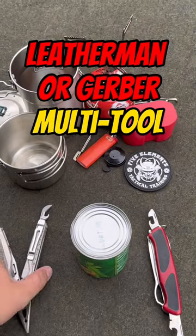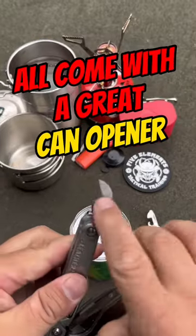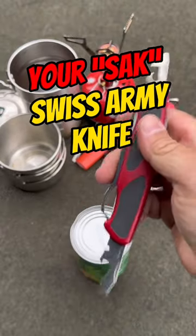All right, time to start cooking and we got our canned foods. So whether you have a Swiss Army knife or a multi-tool, you can have some sort of can opener in there. If it's your multi-tool, close it up so you get a nice strong grip before you start going to work. You're gonna be using your Swiss Army knife.